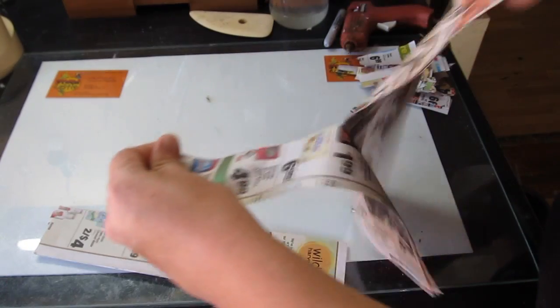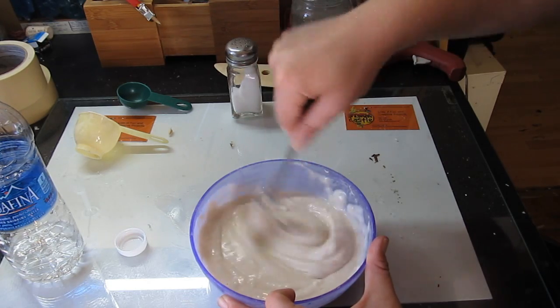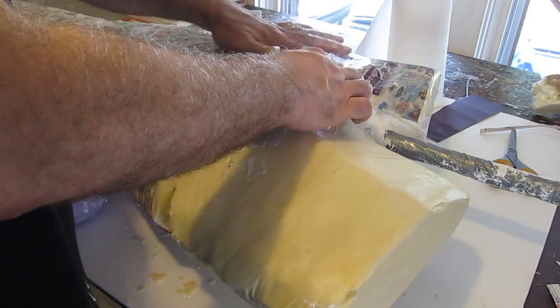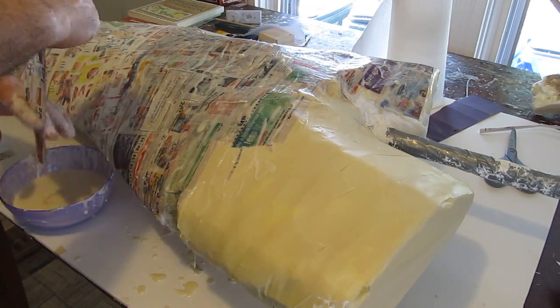Now let's paper mache the sword — strips of newspaper and a paper mache mix which is just flour, water, and salt. Even amounts of flour and water: two cups and two cups. Paper mache the whole thing. We did two layers — once the first layer dried we did a second layer over the whole thing.